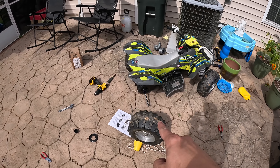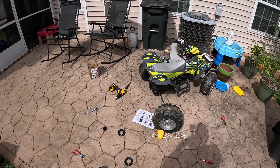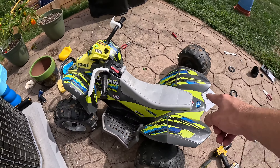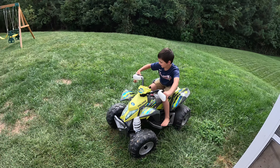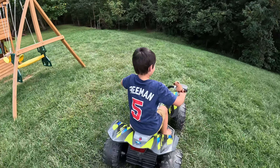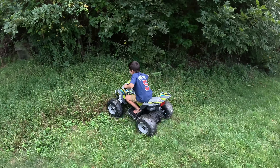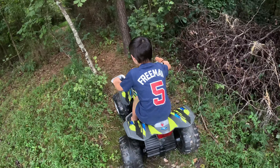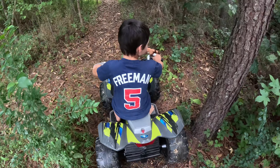Alright you guys, we've almost got it all connected. We've just got one more tire to put on and then we'll be all done. Xander, we've done a good job, haven't we? We got the two motors in there, we've got the battery reconnected, we've got the tires on and we'll be all done. It's working so good! We got it fixed! Oh, they're going to keep up with you now! Oh my gosh! Good job!